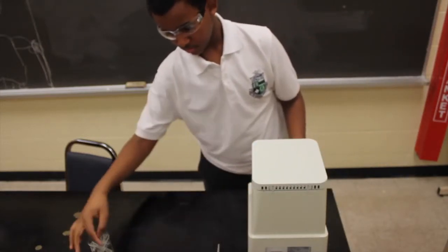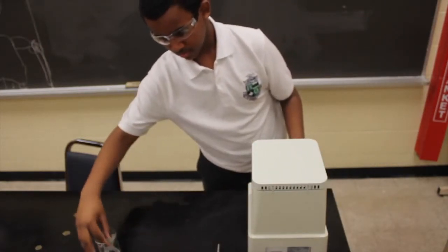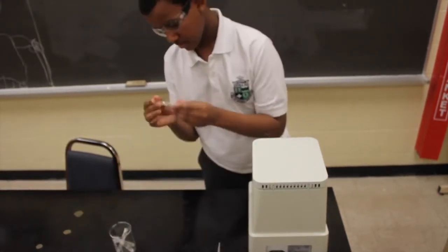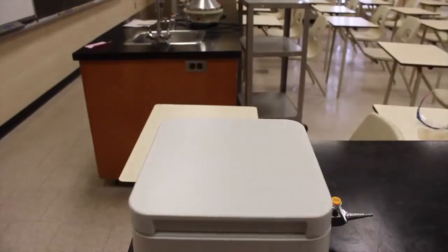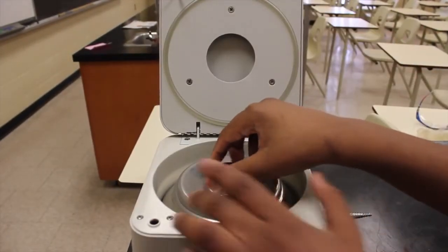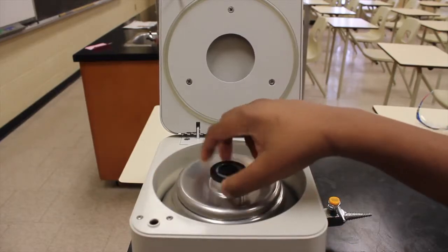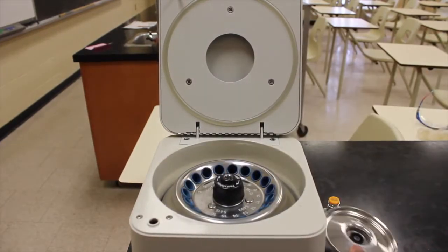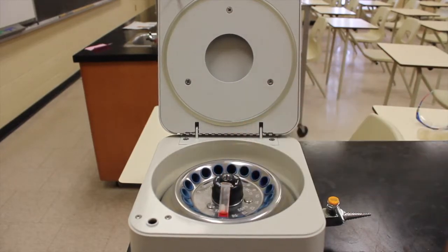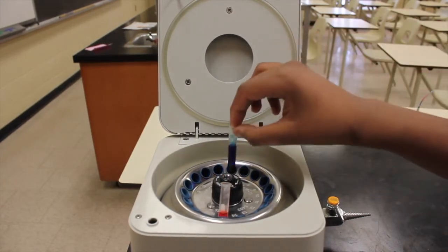Before using a centrifuge, make sure the test tubes do not have cracks in them, which would allow the liquid to seep through. In order to use a centrifuge, a mixture must be put into a test tube with another mixture for the centrifuge to be balanced. If the centrifuge becomes unbalanced, it will start vibrating and may vibrate enough to cause it to fall off the work area.